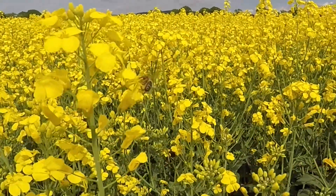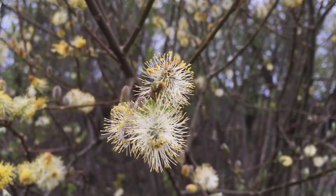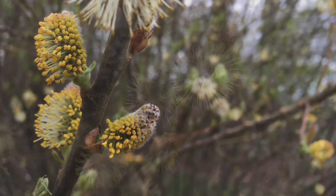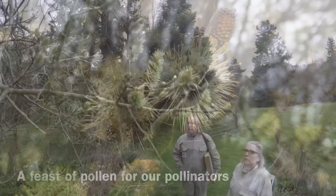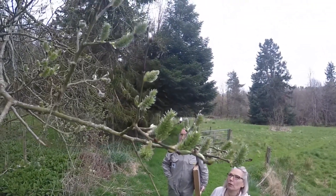Do we all see this bee? Let me explain what she is doing. She's gathering pollen from all manner of different plants. Here are two local beekeepers looking at female flowers on a willow tree.